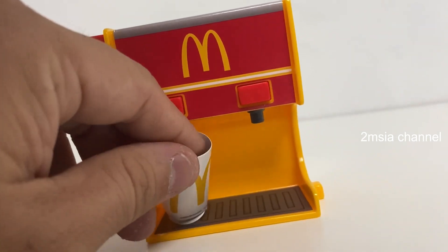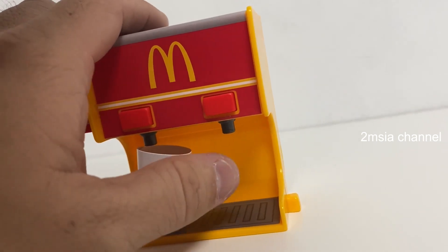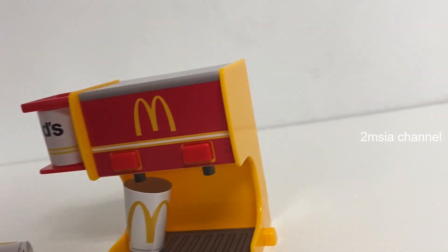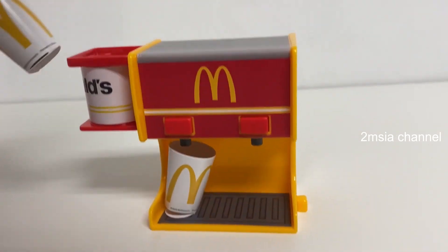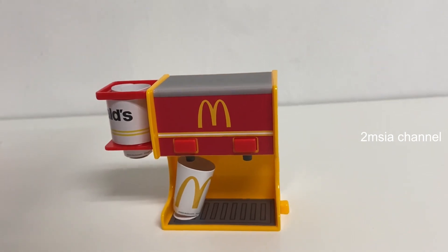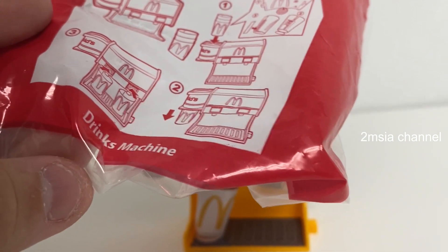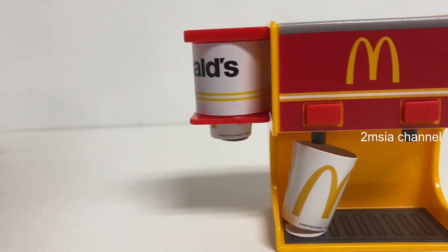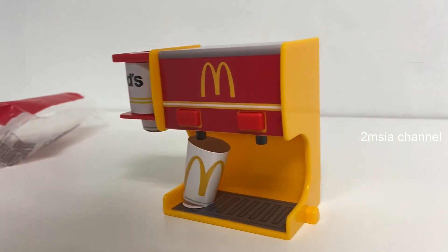Okay. No water coming out. So that's all for this video — unboxing the playset drink machine. If you like this video, please give us a like and please don't forget to subscribe to our 2MChu channel. Thank you for watching and goodbye.